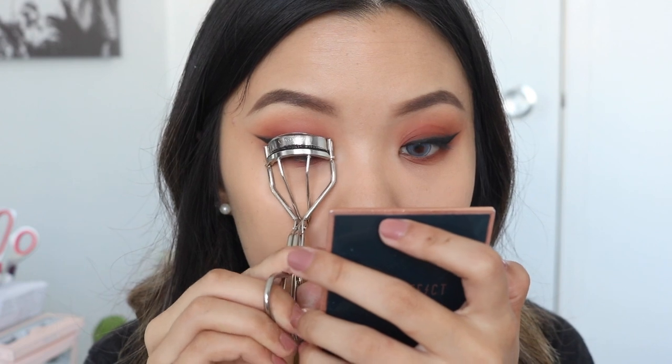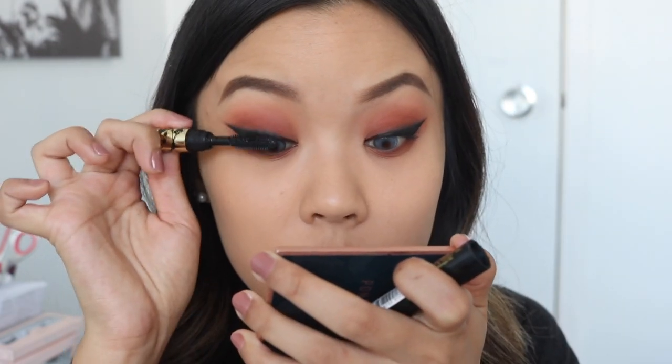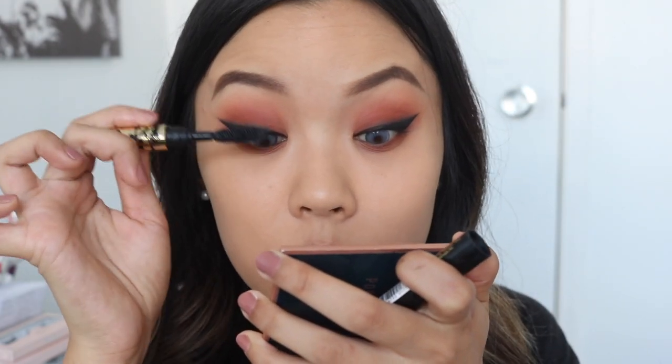Now I'm going to curl my lashes. The mascara I'm going to be using today is the Tarte Tartus Mascara.